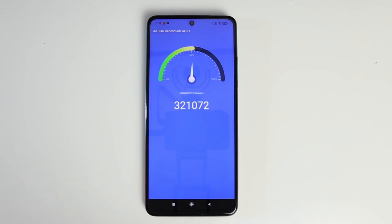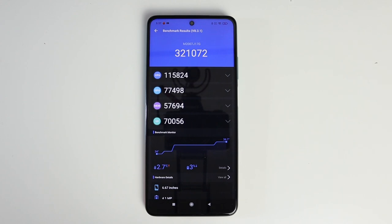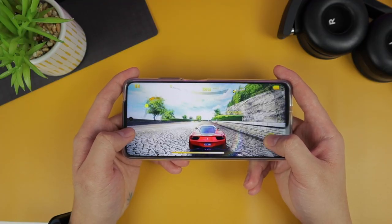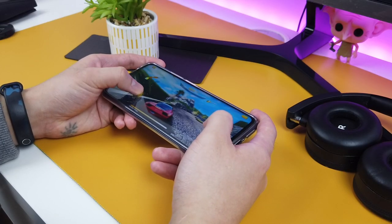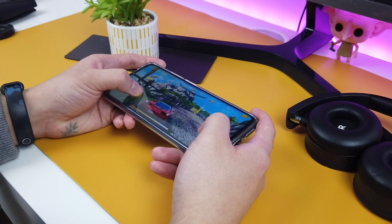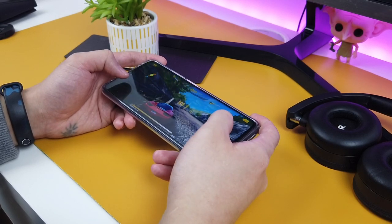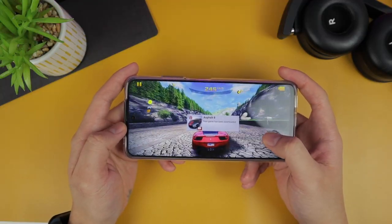The Antutu benchmark score is absolutely impressive, with more than 320,000. I do play games and tested some of them. One is Asphalt 8 Airborne — I like the graphics, it's pretty smooth. This phone can handle this game without any issue at all: no lags, no jitters, everything was smooth.